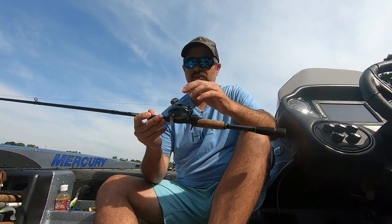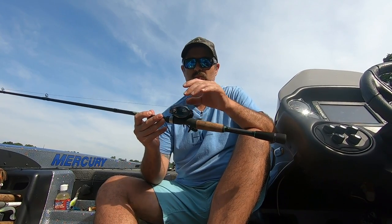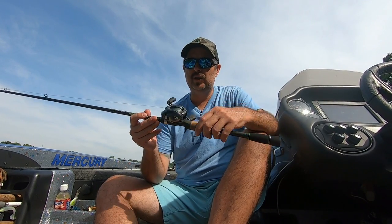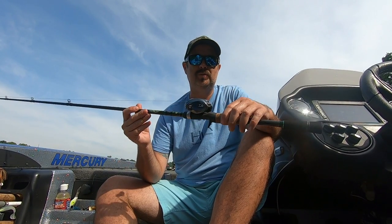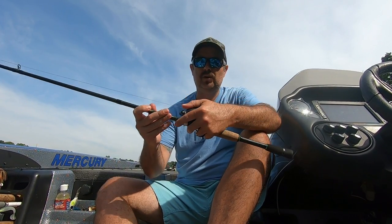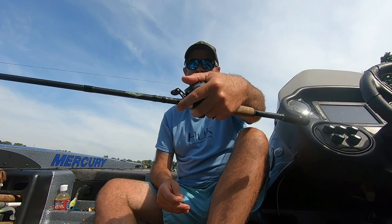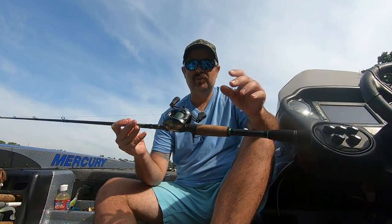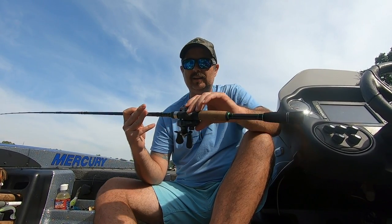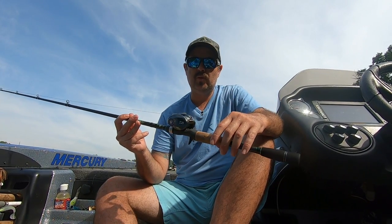First thing I will say is it's super compact. It has an aluminum frame so it's really lightweight — I think it comes in at about 6.7 ounces, so it is super light. Fits really well in the hand. We're going to talk about everything about the reel, go over a few things, and give you a full review of it.